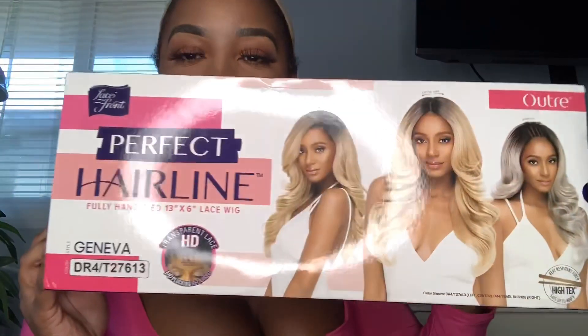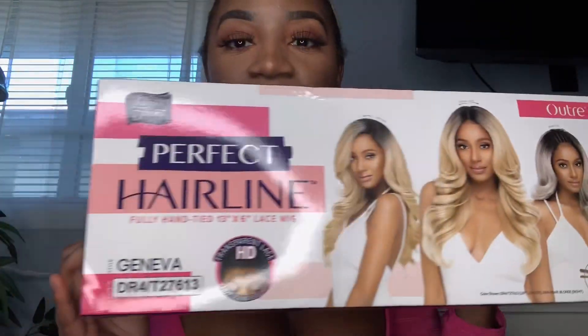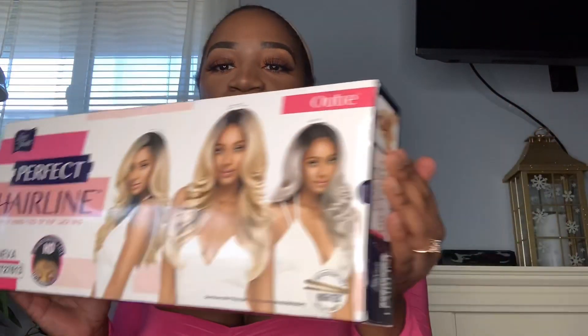Hey loves, y'all know I love coming through with my cap scat with a beat face. Here we are with a brand new unit from Outre — this is the Outre Perfect Hairline Geneva. I love the packaging on this unit. I received it from Elevate Styles — I actually purchased this unit. I've been doing a lot of human hair units lately and I want to get back on my synthetic game because y'all love some affordable units, so we're back.